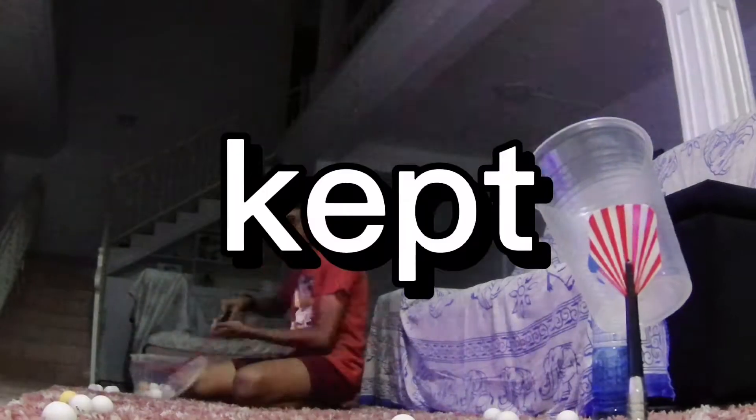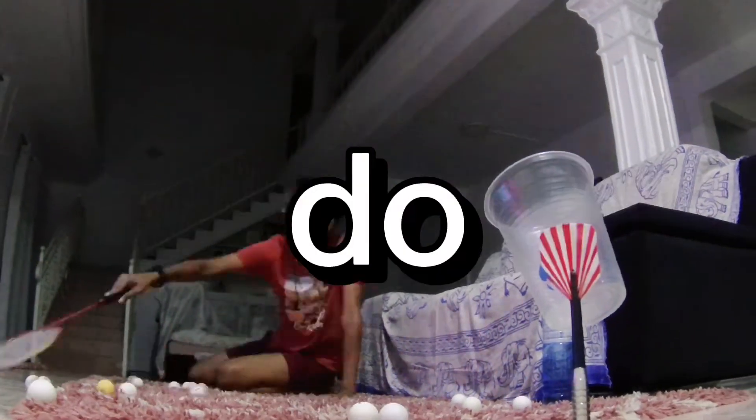This is the first shot that I'm gonna be redoing. I kept trying the whole night but I couldn't do it.